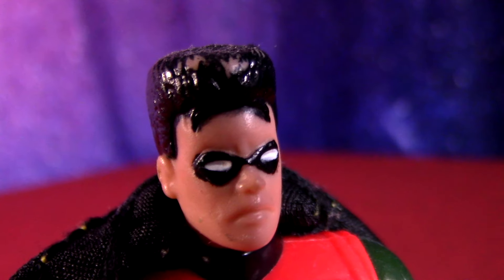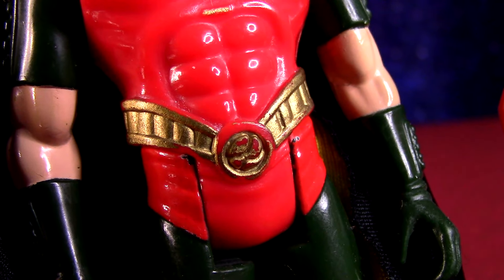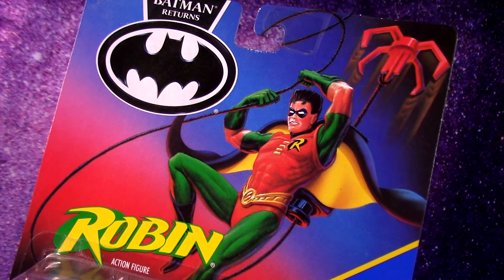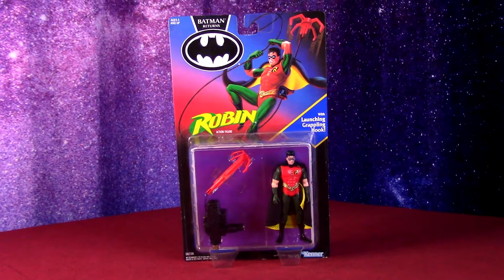I have a brand new one here to open up since mine was very used and accessories were kind of busted up and things like that. The launching grappling hook — he has his own artwork on the front, but again, not in the film, just kind of drawn for this action figure release. He also kind of got his own logo with the Robin font, part of the earlier group of these figures shown on the back of the box.